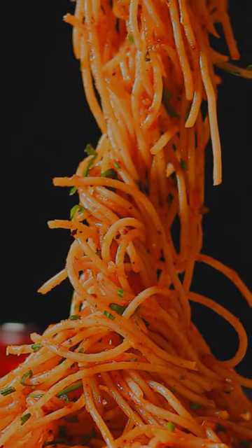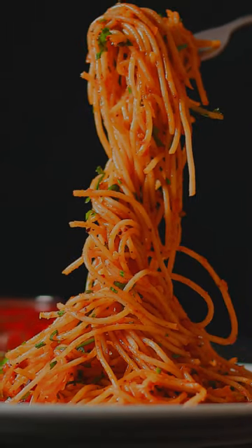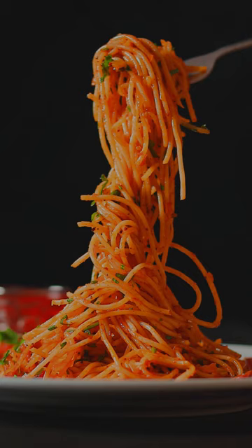Welcome back to King in Kitchen. Today I am going to show you how to prepare your favorite Italian classic spaghetti pasta.